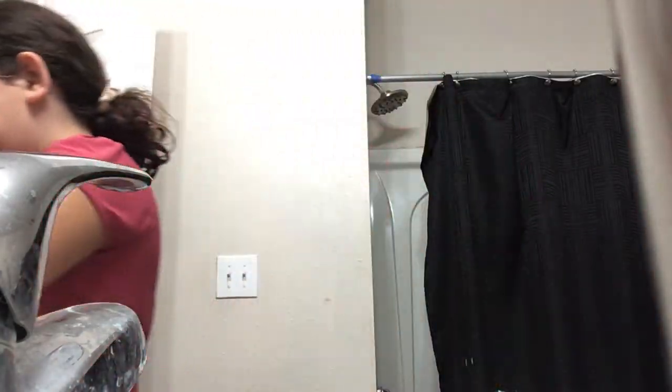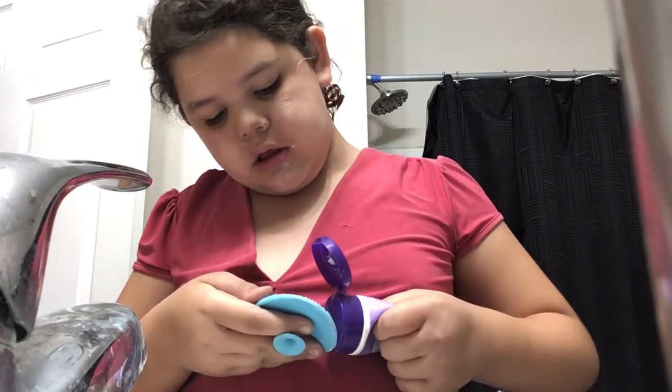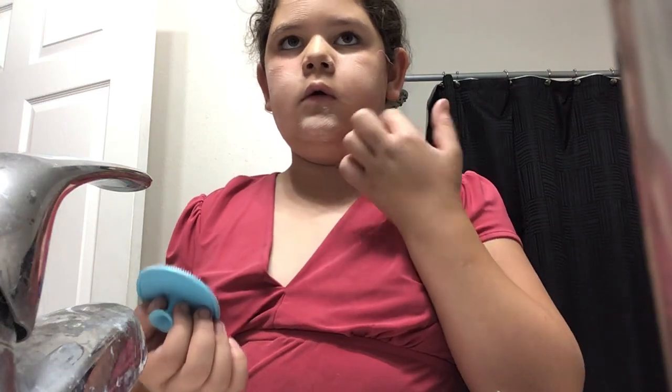Look at my forehead — I'm also going to be washing my forehead. I'm going to rinse off this little scrubbing pad and actually make it do a deep clean on my face. It looks so weird.